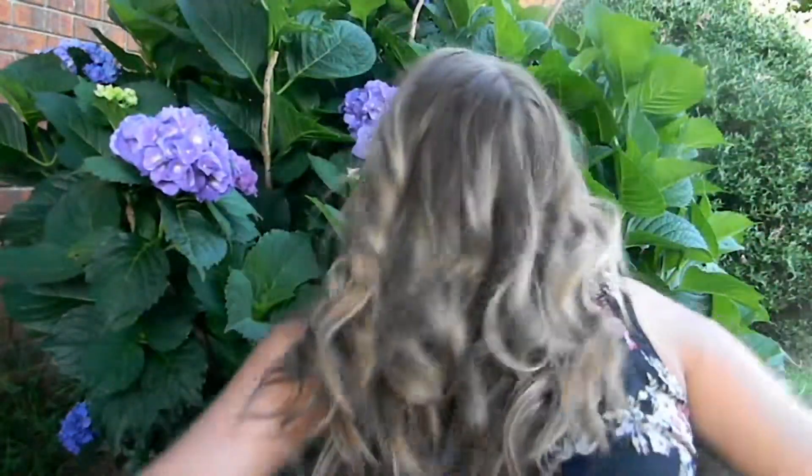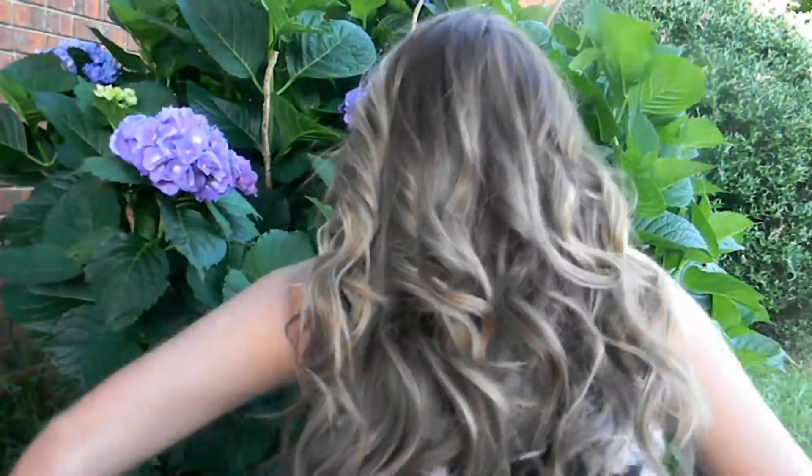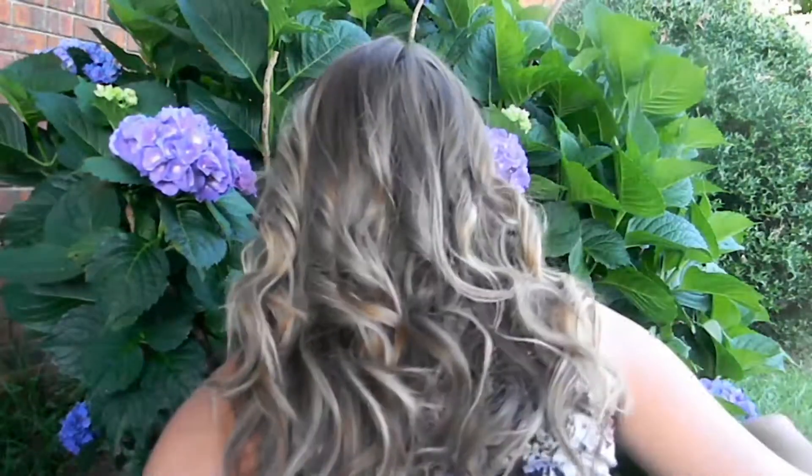I think it looks very beachy, or at least what I would consider beachy, and I really love it. This is just something new I've been doing — if I have to wake up early and I have second day curls and I didn't take a shower, this is just what I do, and I thought I would share it with you guys. So I guess that's it, that's all I have to say, and I will talk to you guys later. Bye!